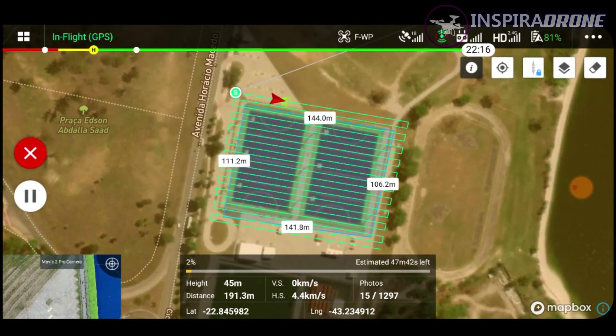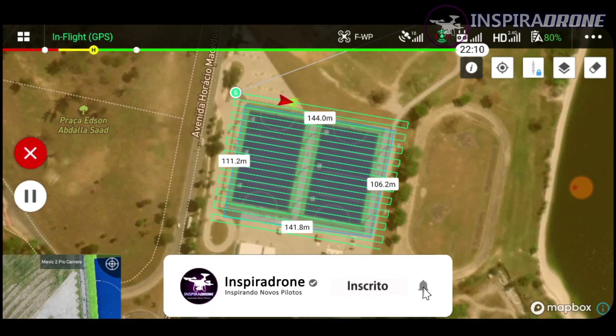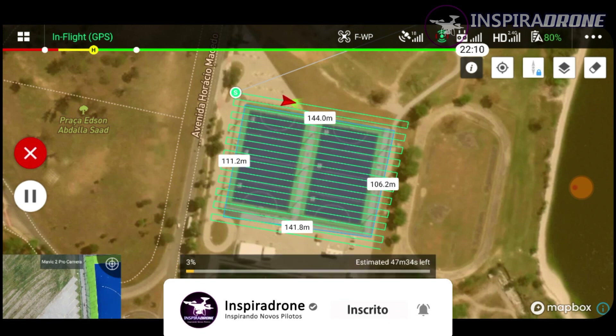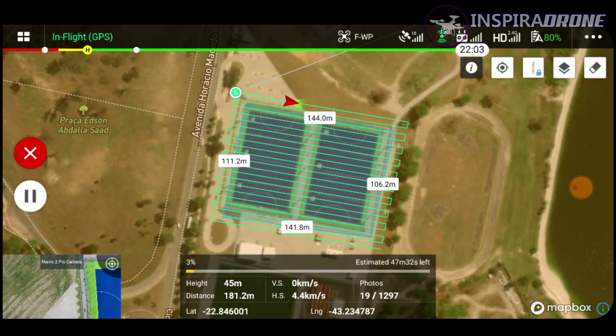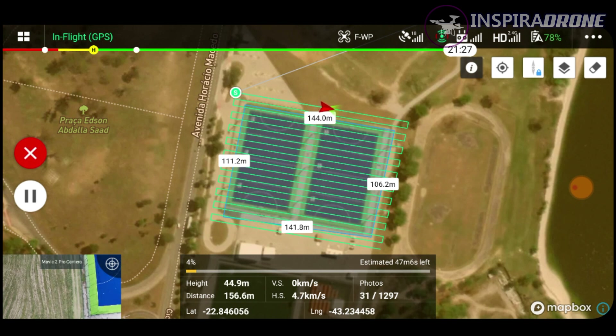Observe que ele tem várias linhas aqui e ele vai tirando fotos de tempo em tempo. Essas fotos vão para o cartão de memória e ficam armazenadas para a gente poder depois descarregar no nosso computador. Ele vai levar um tempo aqui fazendo essas fotos — eu vou acelerar aqui o vídeo para que não fique uma coisa lenta. Assim que ele der a primeira mensagem aqui de alerta, nós voltamos aqui a falar sobre isso.